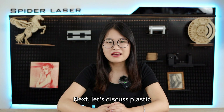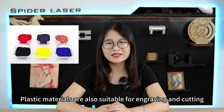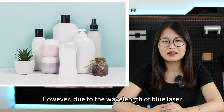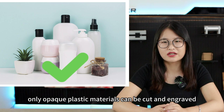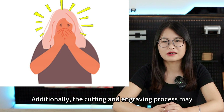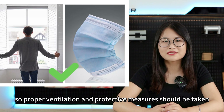Next, let's discuss plastic. Plastic materials are also suitable for engraving and cutting. However, due to the wavelength of the blue laser, only opaque plastic materials can be cut and engraved. Additionally, the cutting and engraving process may produce strong and irritating gases, so proper ventilation and protective measures should be taken.